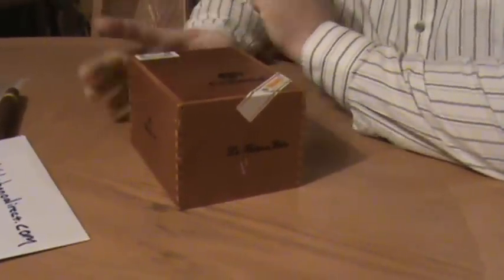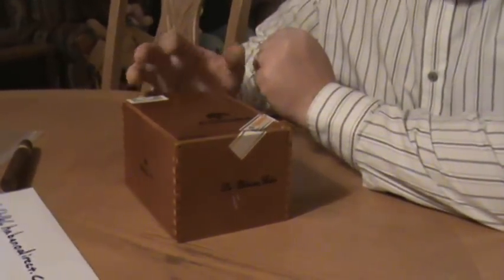A couple of months ago I placed an order for a 25 box of Cohiba Siglo 4s, 25 per box. About two weeks later they arrived.